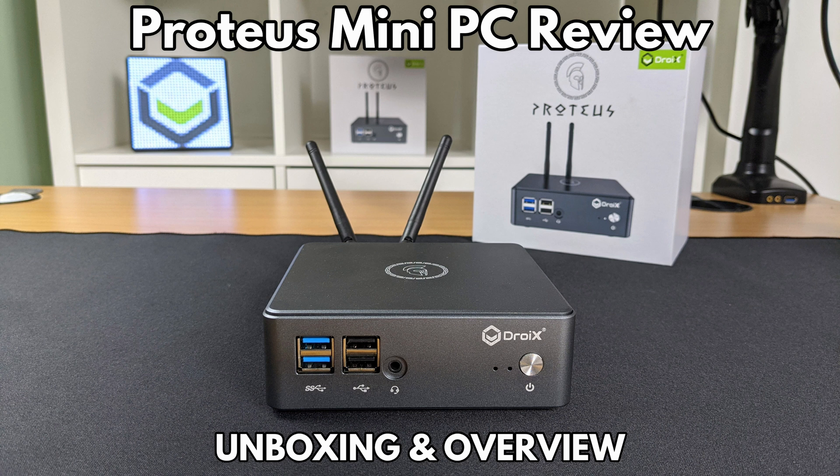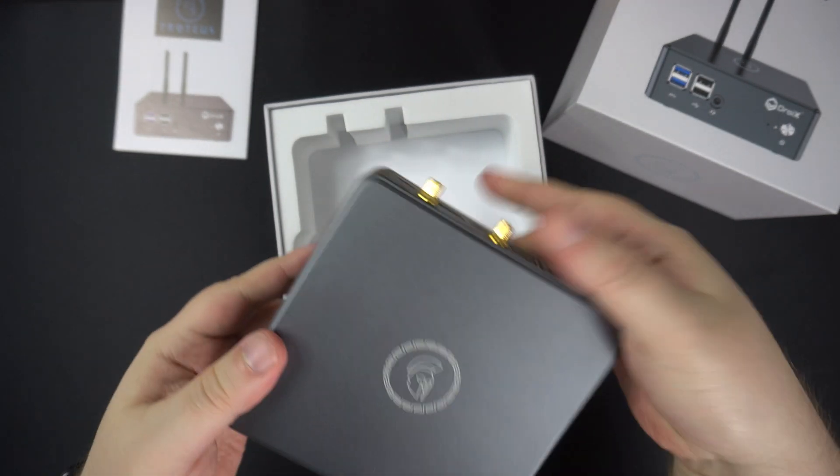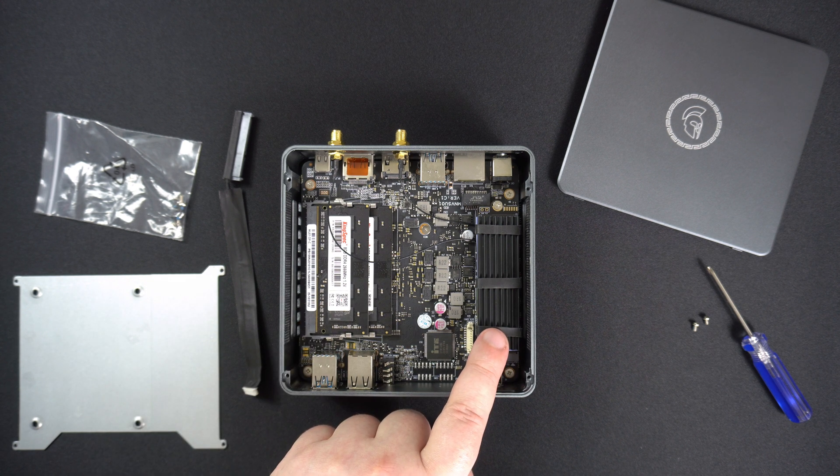Hello and welcome to DROIX. Today we are checking out the brand new DROIX branded Proteus 10 series Windows Mini PC. We will be unboxing it and taking a look at the features of the device.